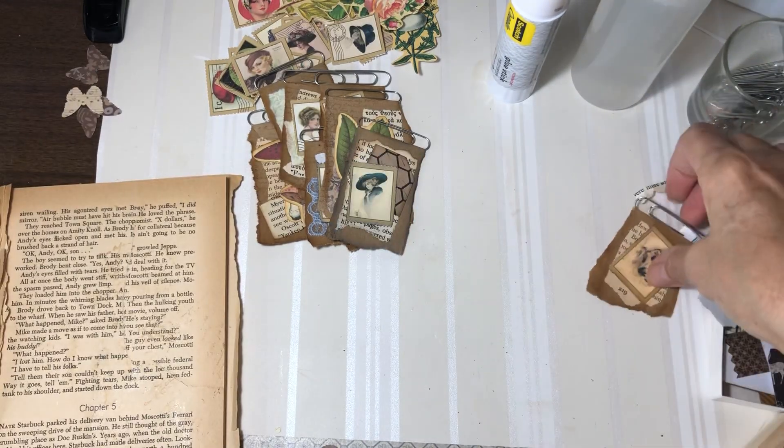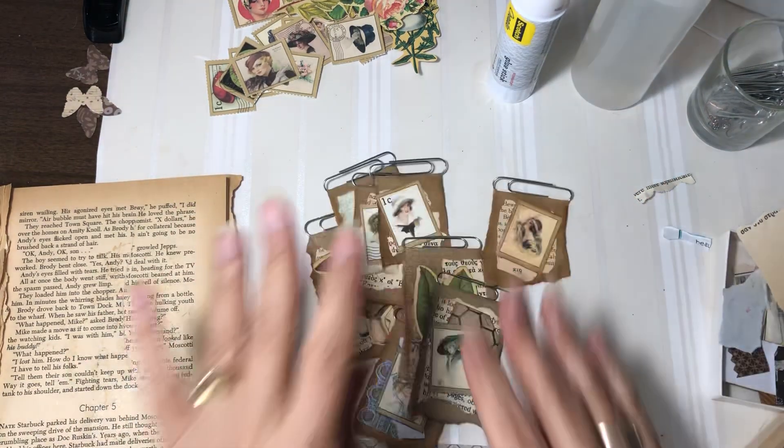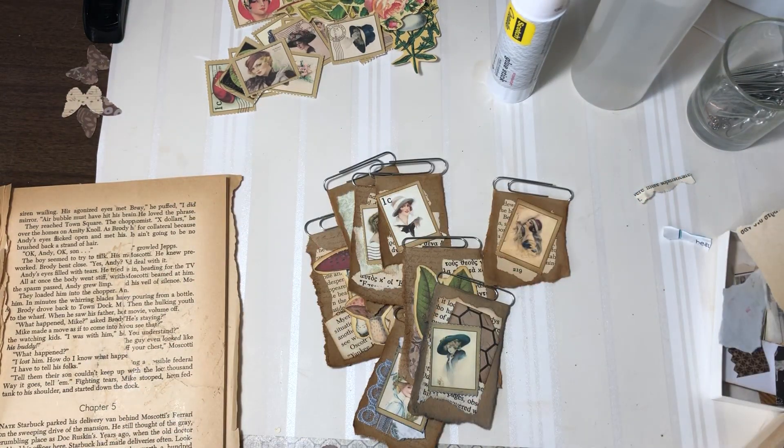That is all of them. So I thank you for being here. I hope you enjoyed it. I hope you'll give me a thumbs up if you did. Take care, happy crafting!